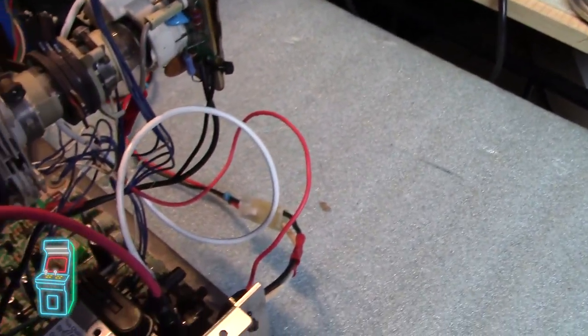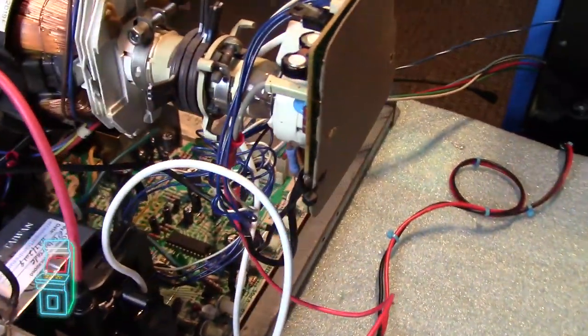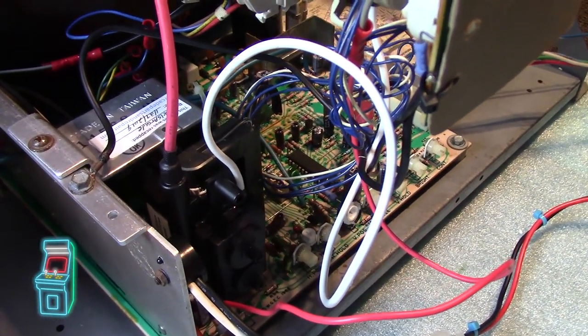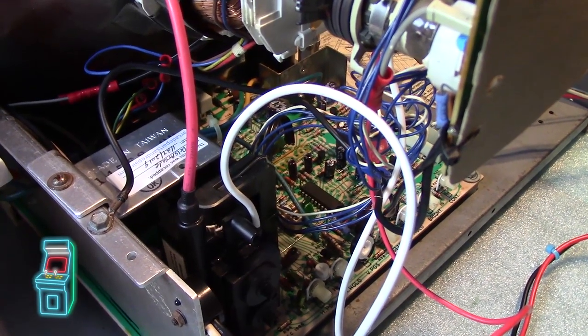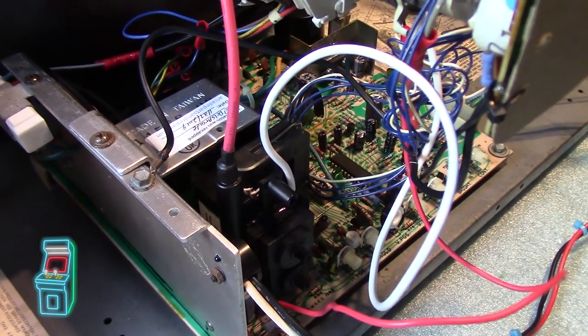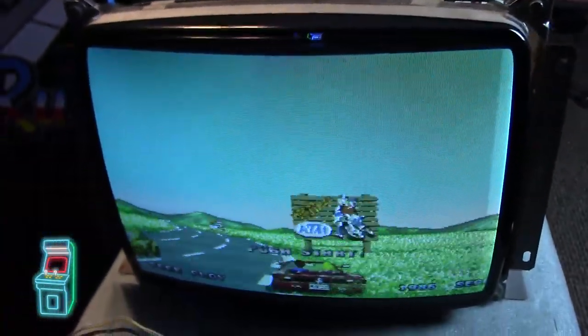But you know, these flybacks tend to go bad anyway, so I guess I did do good by swapping it out. I'm going to keep the other one as a spare, because it does work. And if something dies and I don't want it down right away, I can just quickly swap it out and then just order a new one if I need to for another monitor. Because I do have a few K7000s in my collection here.